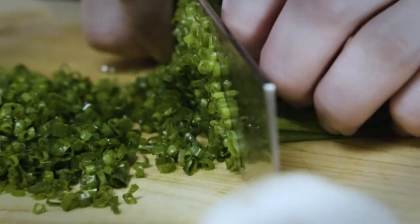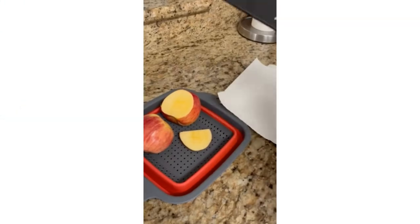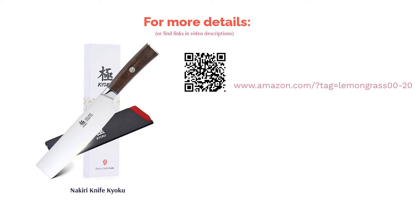Kyoku's Nikiri knife is forged from 440C stainless steel, scoring 59-60 on the Rockwell C hardness scale, and has a 13-15 degree edge for precise slicing. This knife also features an ergonomic rosewood handle, which is a highly durable wood. It comes with a protective sheath and a lifetime warranty. A couple of buyers mentioned that it requires regular sharpening, but most buyers are happy with the sharp blade and appreciate the beautiful design and durability of the rosewood handle. They say it's excellent for slicing vegetables.